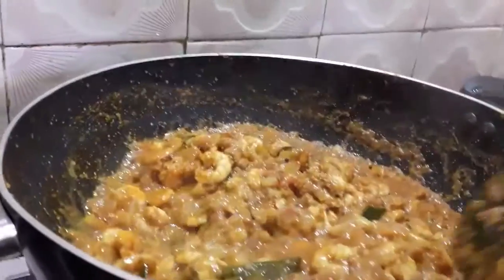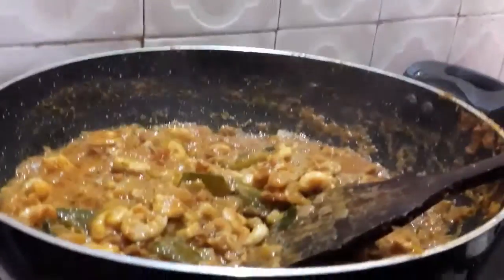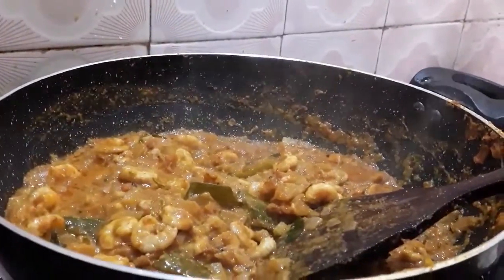The sauce is ready. Cut the sauce off. See, the sauce is very colorful.